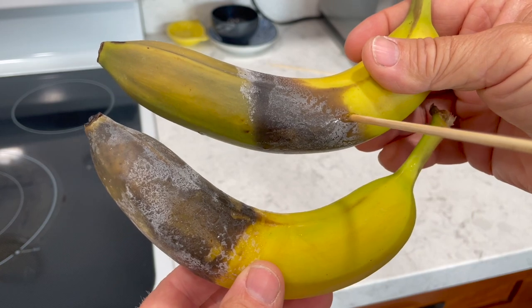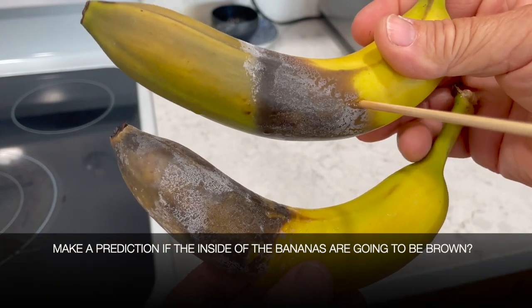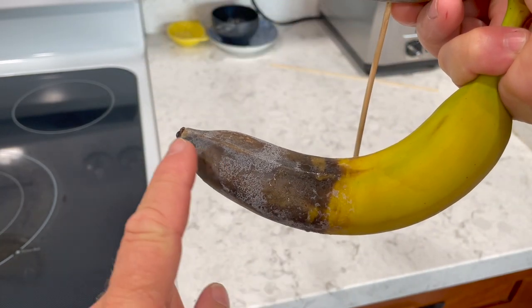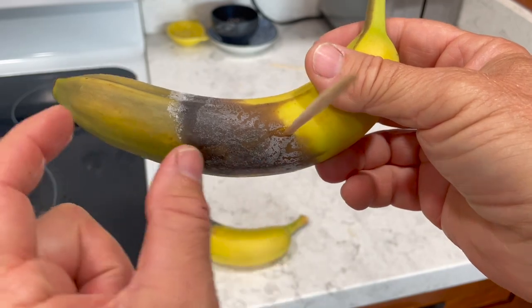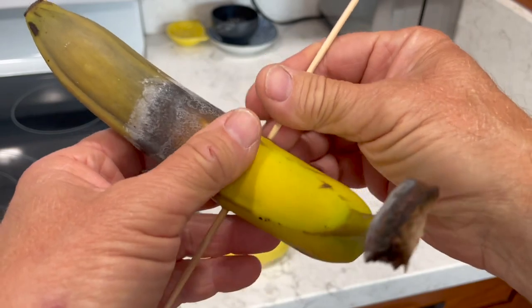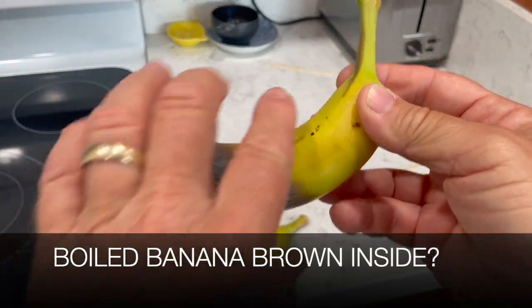So now we're going to make a prediction. I'm going to open these up and we're going to see if they got brown on the inside. Is it going to be brown here to here and then normal this way? This one may be only brown right here, and this one may be light brown or not brown at all. We're going to see in just a second. We'll start with the boiled one first and open up the banana.